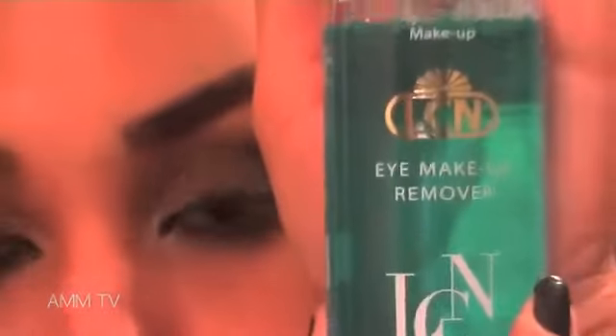Voila — eye makeup remover emerges, so let's get squeaky clean again. Bring the sexy back by curling those lashes. Make sure you use a really dark mascara to accentuate the look. There you have it: a super sultry Kim Kardashian Daytime Smokey Eye.